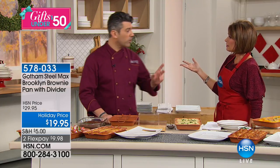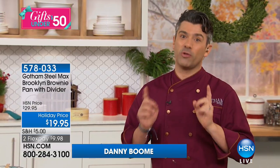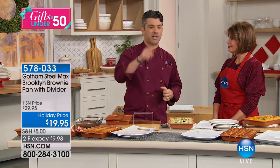It's actually new. We're at Gotham Steel Max — this is the 3.0 of all our products, and it's only available on HSN. We've brought a range of products exclusive to HSN, and this is the number one for the season. The holidays are coming up, you want to be baking and creating individual bites — that's what's so fantastic about the Brooklyn brownie Gotham Steel Max pan.